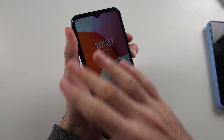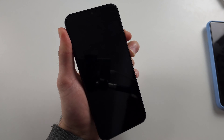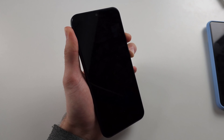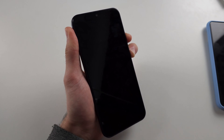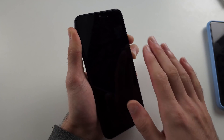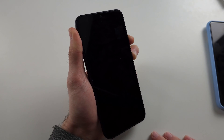Just press and hold both power and volume down together. You won't see anything on your screen — just keep these two held down for around 10 to 15 seconds. This will forcefully restart the operating system, as the OS may have frozen, which is why we see the black screen.